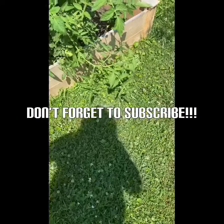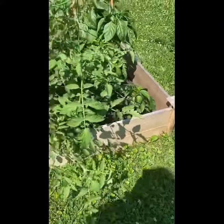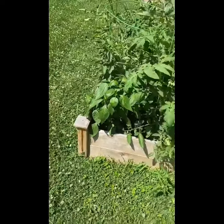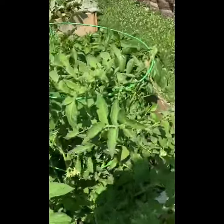Welcome to the Lemonade Stand! Today we will be taking you on a tour of our garden. You can find these boxes at Lowe's and any other hardware store or another store.